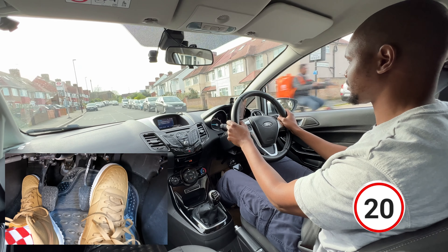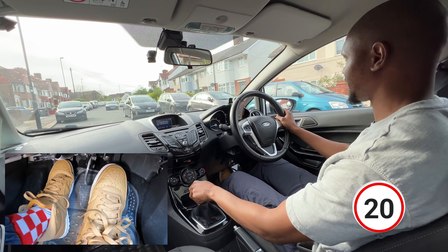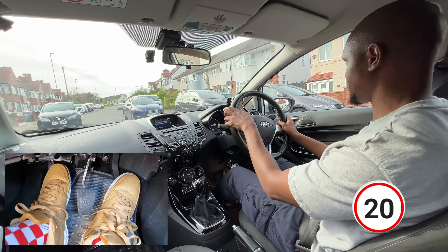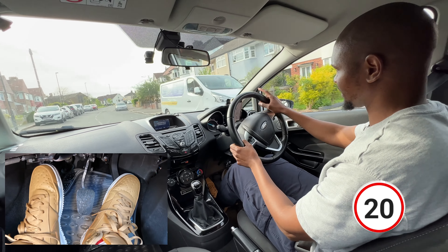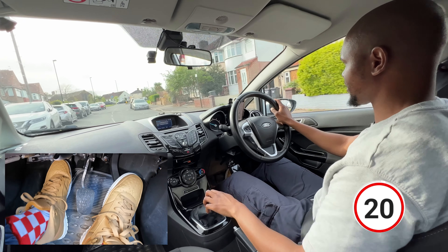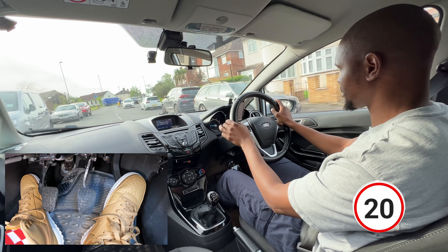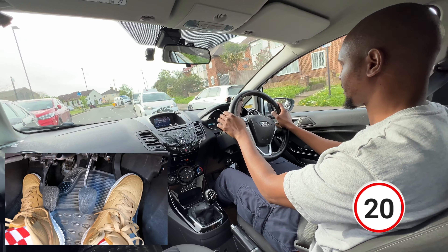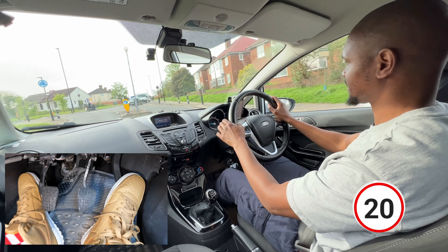Coming up to a meeting situation potentially because the road is quite narrow, so I'm going to position myself a bit towards the left and get into first gear. I've already checked my mirrors, now I'm going to check my right mirror one more time and then move out. I can see a car coming but I'm already here so hopefully they'll wait - which is what they're doing - then here we're going to turn left at this roundabout: mirror, signal left.